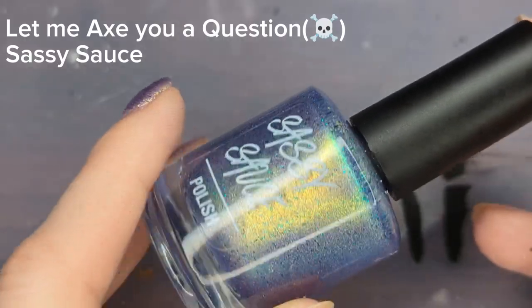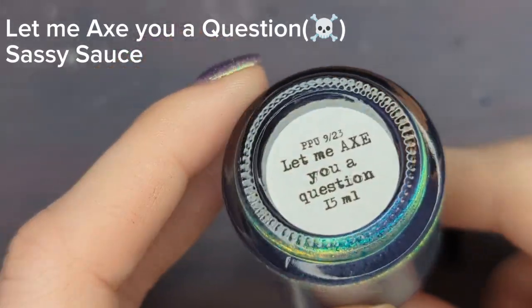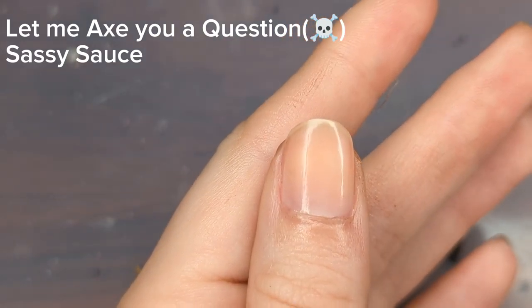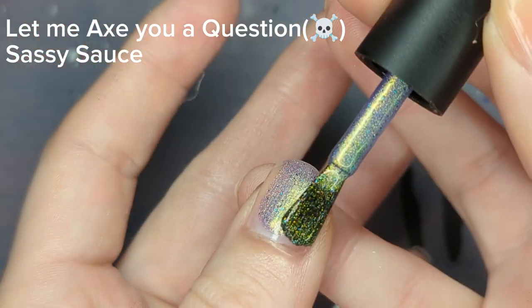I was looking for an excuse to use my brand new Sassy Sauce Polish that I got from Polish Pickup Overstock. This one is called Let Me Ask You a Question. This came out during September of last year and it's really pretty.